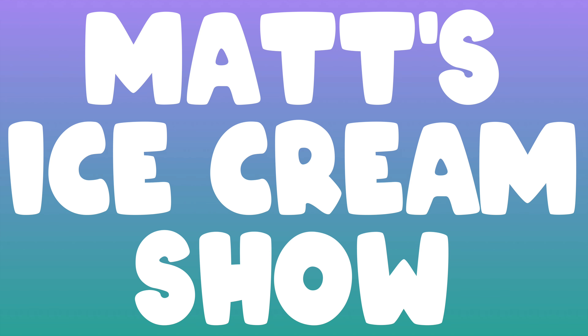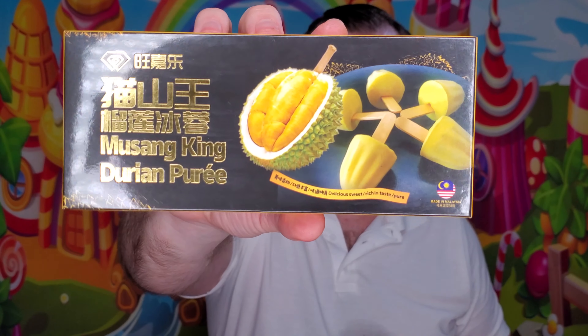What the hell is durian fruit? Let's find out! Hey everybody, welcome back to Matt's Ice Cream Show. We are back on our quest to try all the ice cream the world has to offer today. We're gonna switch it up a little bit — we're gonna be doing Musang King dark chocolate durian puree frozen treat versus just a regular durian puree frozen treat.